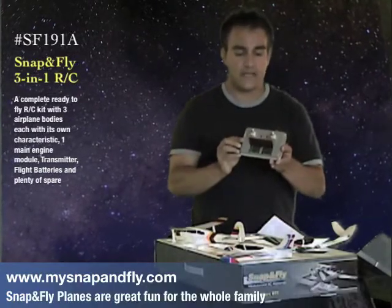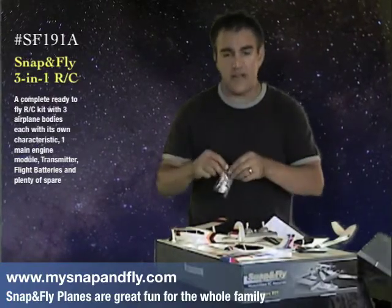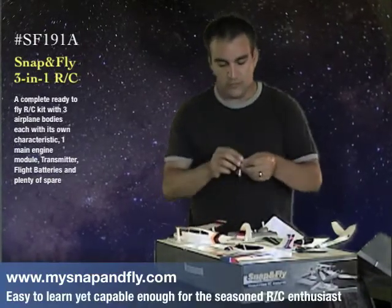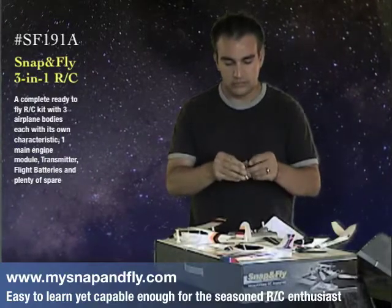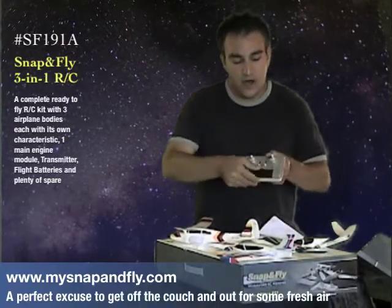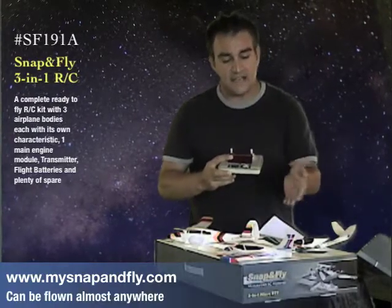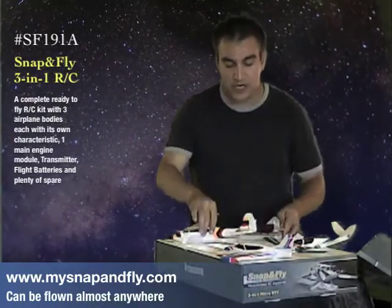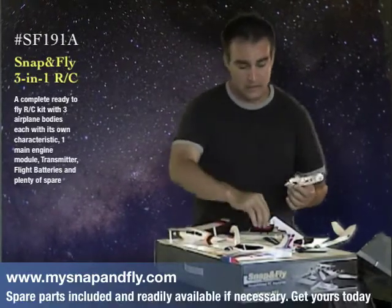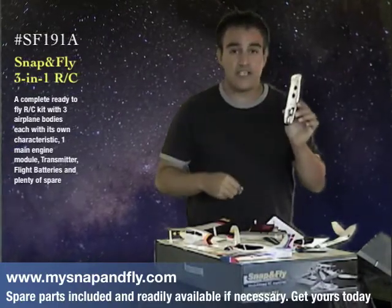Here's where you charge your batteries. And speaking of charging your batteries, they're also very easy to attach. All you do is grab your battery, open up the lid, and snap it in place just like that. And the same thing works with the planes — right here is where it goes, goes in just like that.